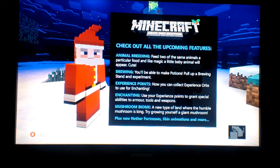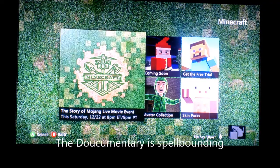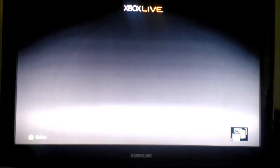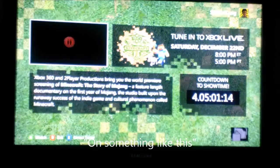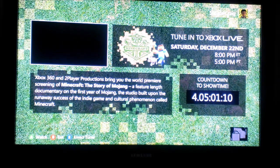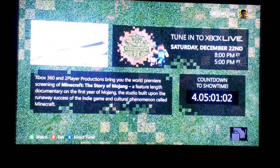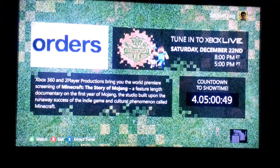I could play this for hours, but the update isn't out yet. They've got this — the Story of Mojang, a live movie event this Saturday. I actually watched the Spike TV Video Game Awards or something like that. Tune in to Xbox Live, Saturday December 22nd — I suppose that's when the update is releasing. Two Player Productions brings you the world premiere screening of Minecraft: The Story of Mojang, a feature-length documentary on the first year of Mojang. When did I first hear about Minecraft? Alright, right there we're going to have to cut it off — talk to you later as I watch this.